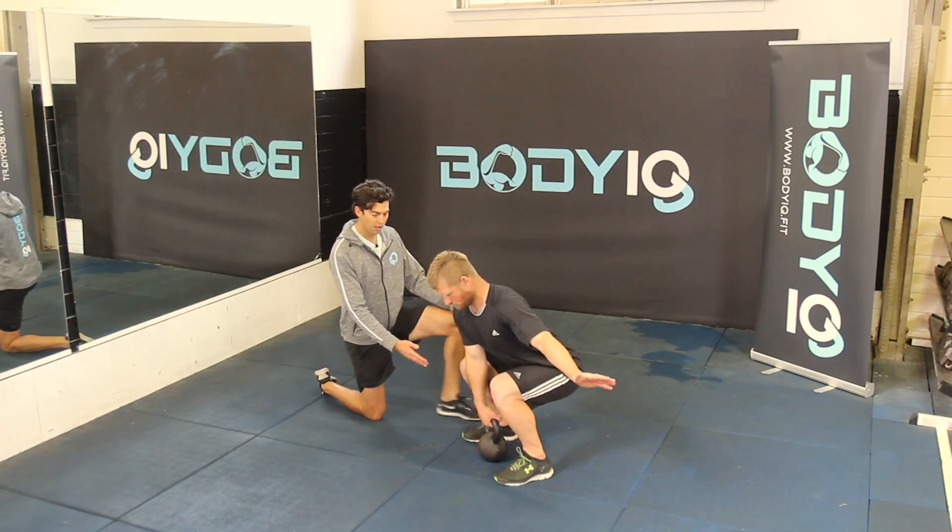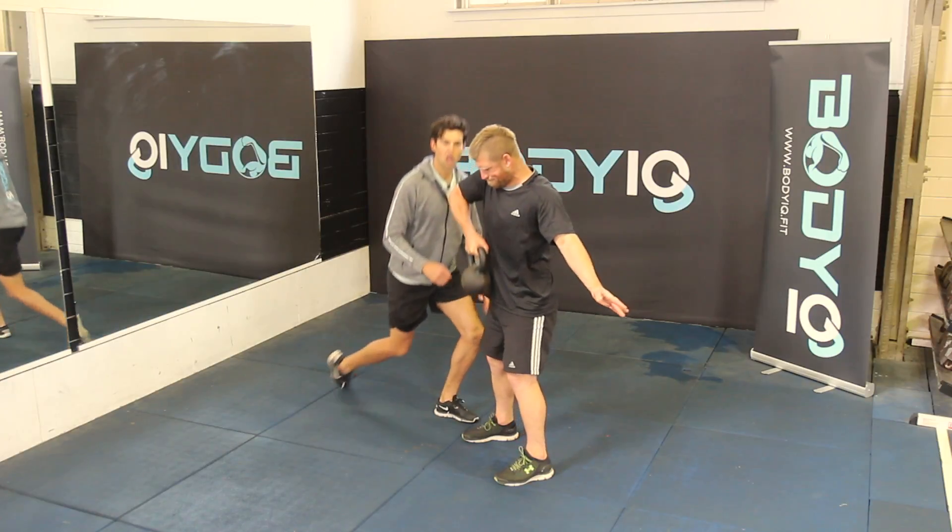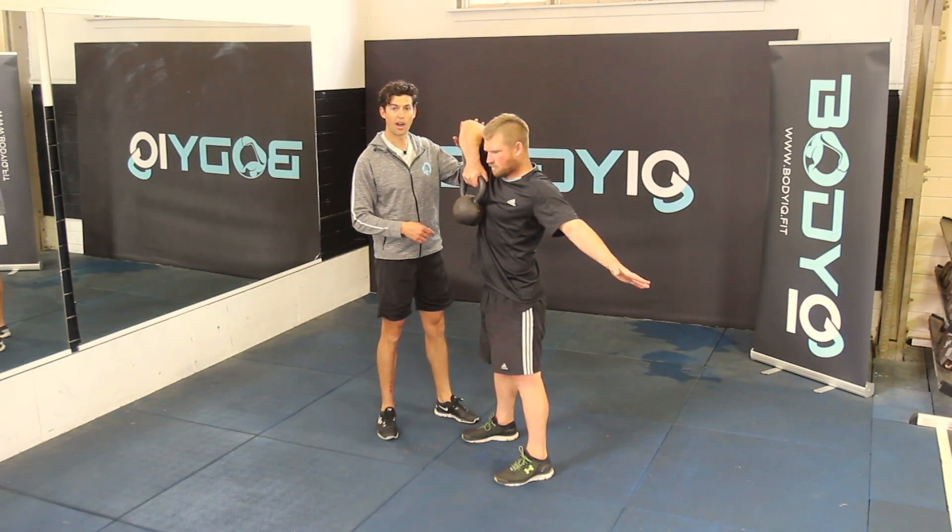From here, the pull — the kettlebell needs to be pulled up to the chest, nice and close to the body with a high elbow.